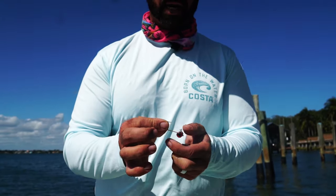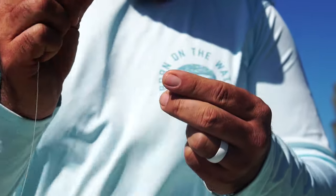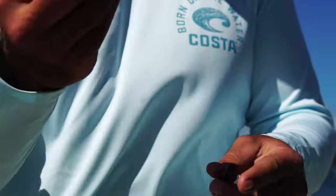Hey, this is Captain Jonathan Moss with your Tackle Box Tip. Today I want to show you how to rig a DOA Terrorizer. One thing people do all the time — and they realize it very quickly — you cannot tie your lure to your line before rigging your jig.